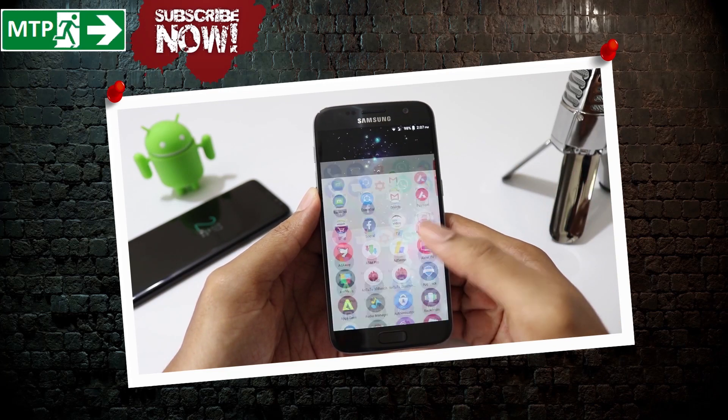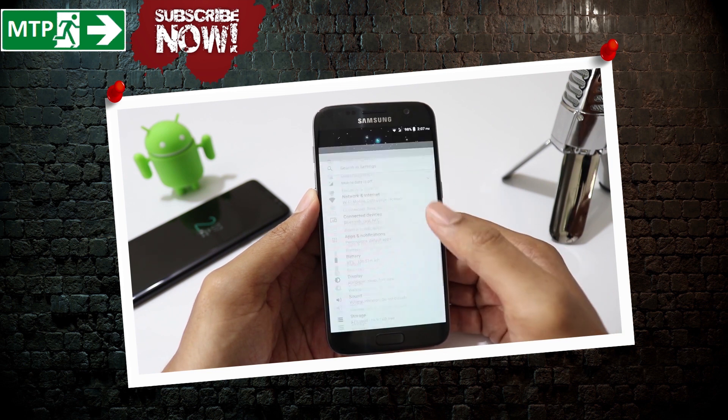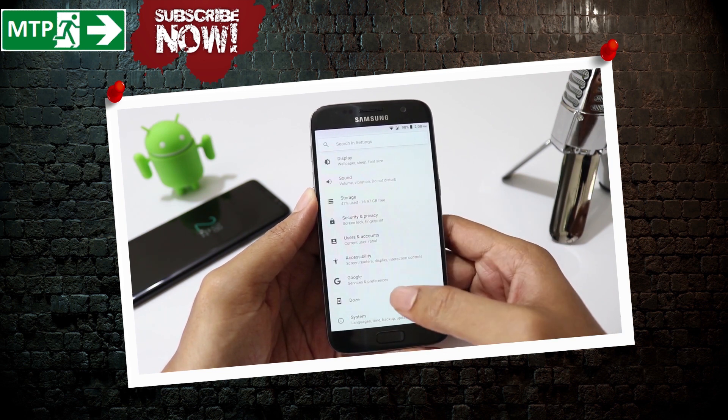Hey guys, this is Mobile Tech Point. Good news for all the Galaxy S7 and S7 Edge users. Finally, we have a fully stable Android 8.1 Lineage OS ROM.